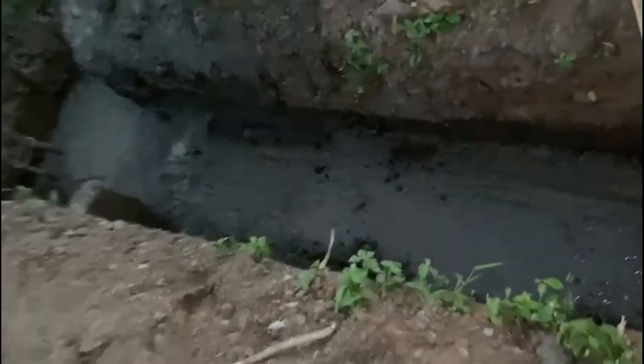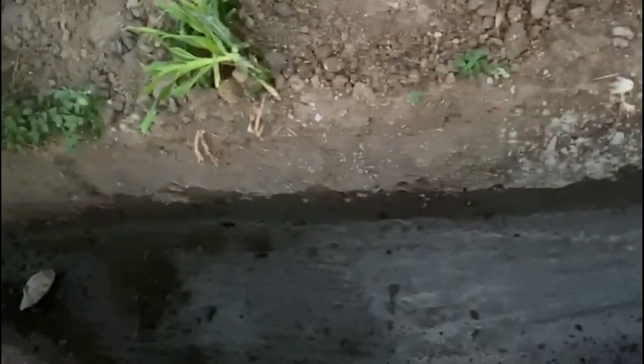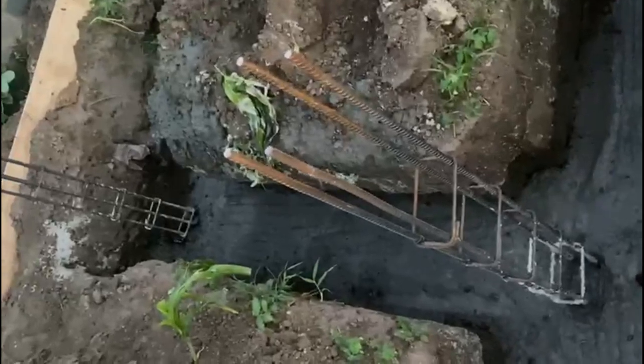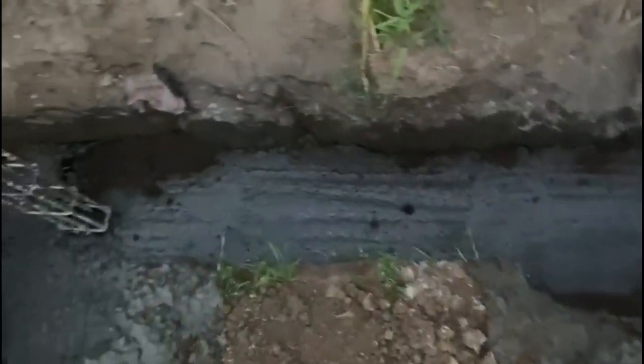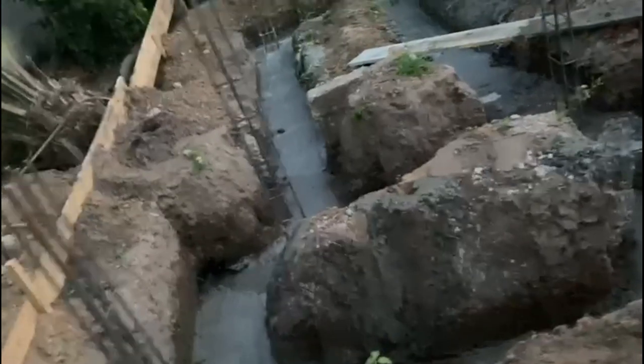These footings will have to come to a certain height, and that height needs to be achieved. We can measure the height against the pillars. As I told you earlier in episode one, the height of the footing pillars is seven feet. Bear that in mind so we can achieve whatever measurement we want.